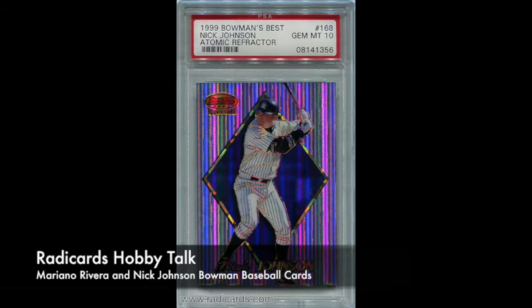I think sometimes this is another brand that is maybe undervalued because Bowman Chrome has more impact on the hobby. That's where people tend to go first when thinking about great rookie cards or high-end cards from the nineties. Bowman's Best sometimes gets lost in the shuffle a little bit, and it's a shame because Atomic Refractors on Bowman's Best — they just really have a lot of eye appeal, and I can really appreciate that.